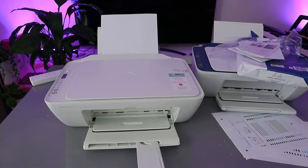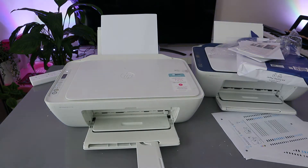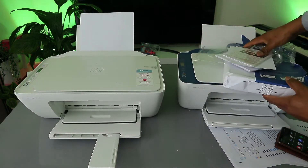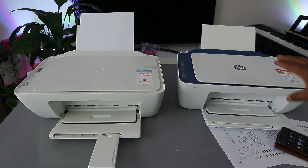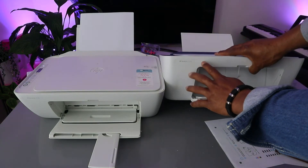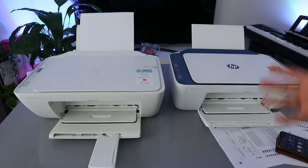Hey guys, welcome to the channel. This printer is the HP DeskJet 2710 and this printer here is the HP DeskJet 2721E. Both printers are pretty much the same — this one is the HP DeskJet 2721E and this one is the 2710.